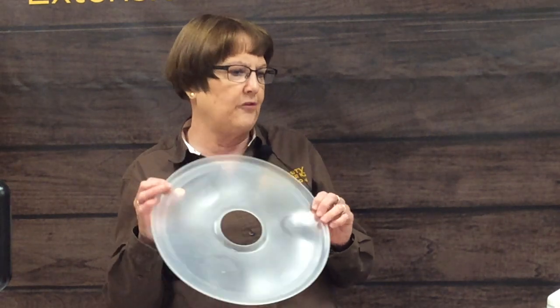Fruit leather is really simple to store. You take it off your sheet — you usually spray the sheet with a little cooking spray so it comes up easily — and then you cut it into serving sizes, roll those up in saran wrap, and keep them in a cool, dark, dry, airtight place. They usually won't last long if you have kids or yourself that love them, so storing usually isn't an issue.